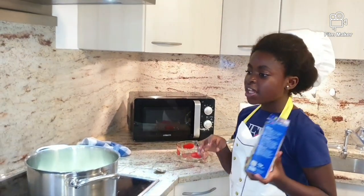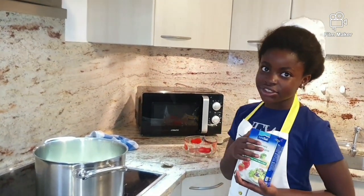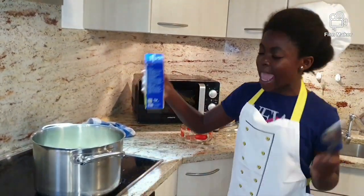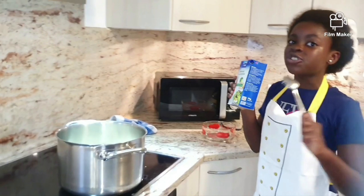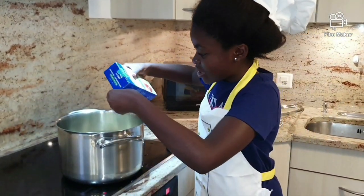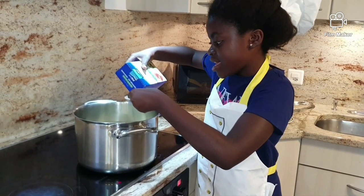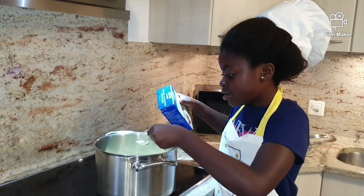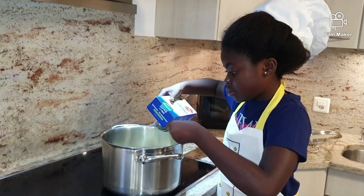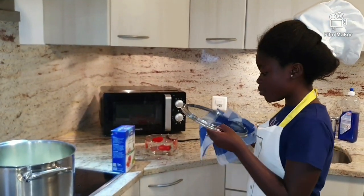Now I am putting salt. A lot of people put sugar, but today I am just putting salt. I take a spoon, because if you put it in directly, a lot of salt will enter and then the food is too salty. That is why I am putting in just a little bit. I will let it boil for about 20 minutes. I will close the pot now.